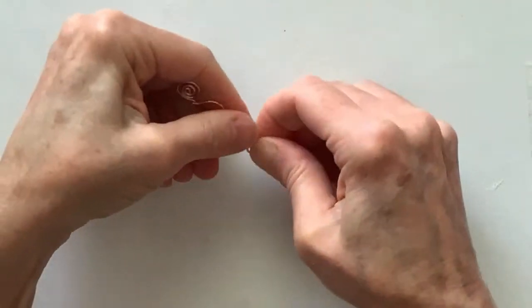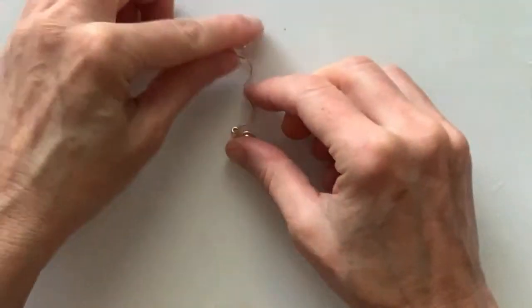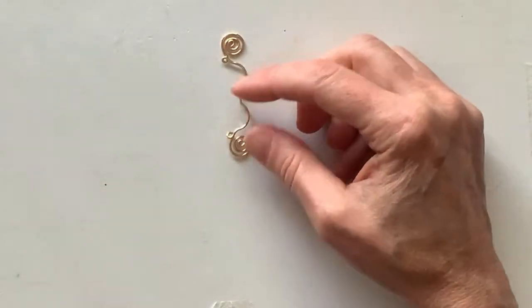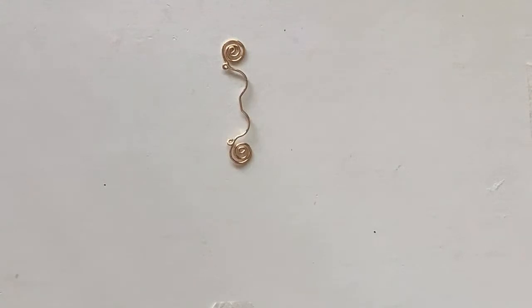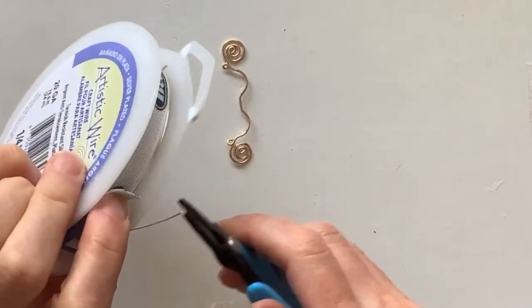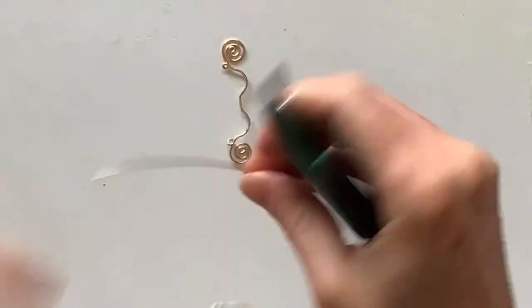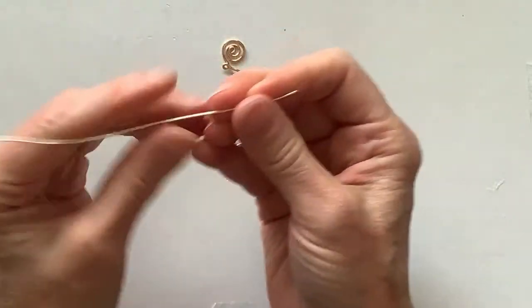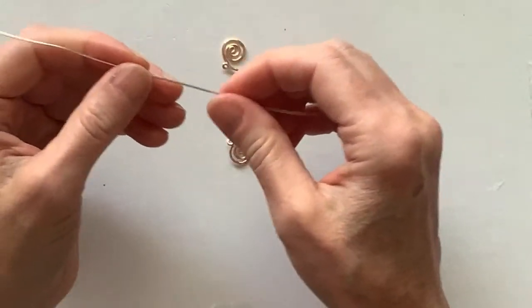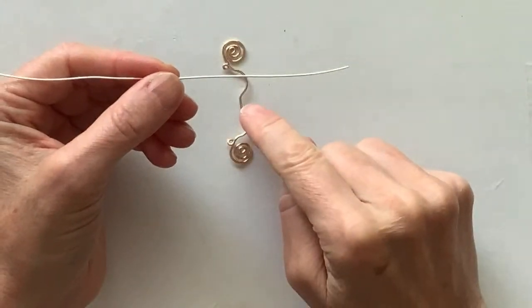Now we need the string part and the arrow. Maybe we'll do the arrow first — you could do it in a contrasting color if you like. I'll get some silver 20 gauge wire. This is the artistic copper wire — the wire I use all the time for my videos. It's soft, easy to work with, and tarnish resistant. Let's take this and make the arrow form. We'll have to attach it on one end.